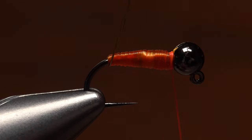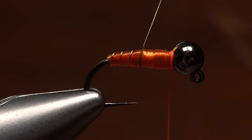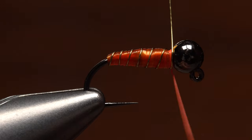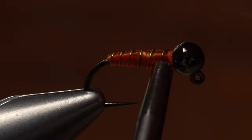Get hold of the gold wire and start making open spiral wraps over top of the body — six or seven turns generally looks pretty good. At the bead, secure the wire with turns of tying thread and then helicopter to break it off close.